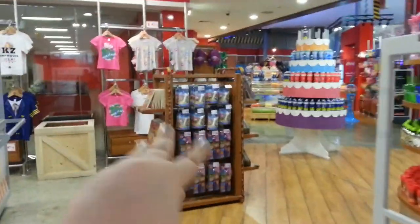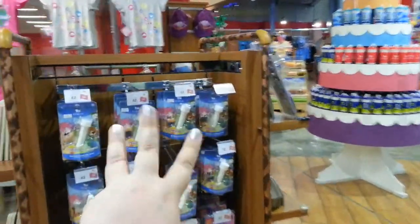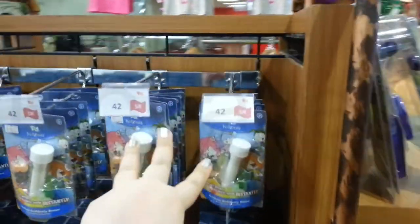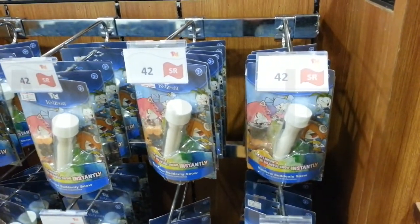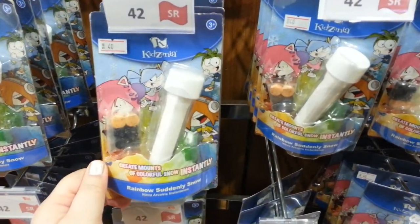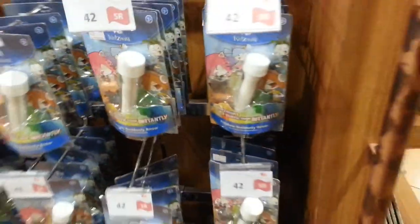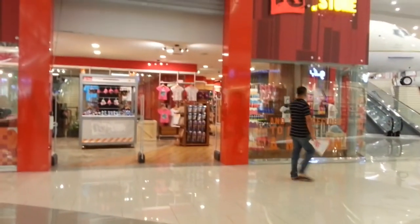Now this is the souvenir merchandise shop of Kidzania, and here you can actually find all the merchandising — take a piece of Kidzania home with you. They do have a lot of items: clothing, role-play uniforms, stationery bags, toys, and games. They also have items which cannot be easily found in other toy shops — for example, the magic snow. You can see the magic snow right in front of you as soon as you enter the store. That's where I found it.